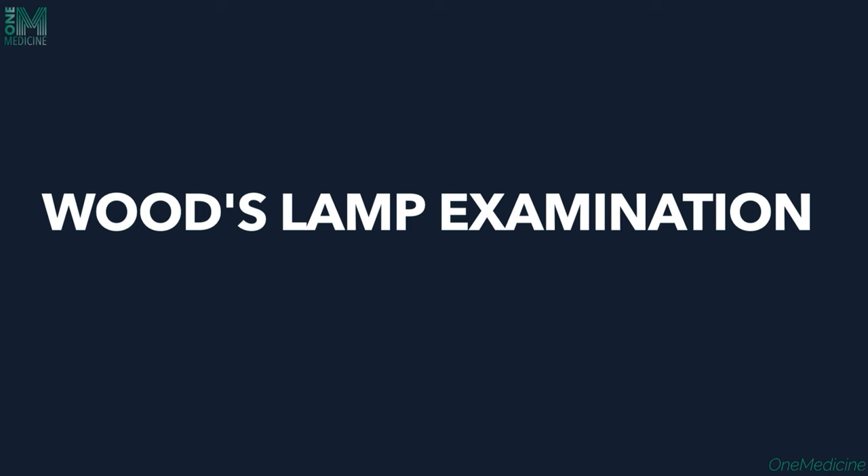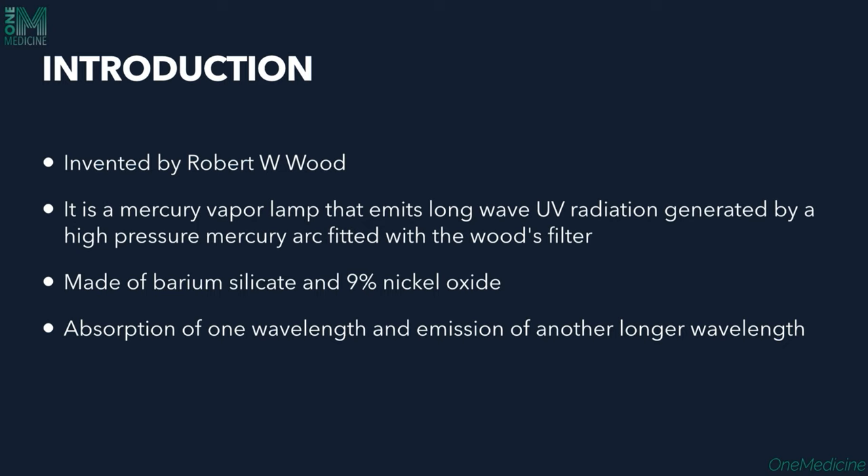Today we shall talk about Wood's Lamp Examination, which is a very important bedside examination frequently practiced in dermatology. It was introduced first by Robert W. Wood, who was the person who started Wood's Lamp Examination.